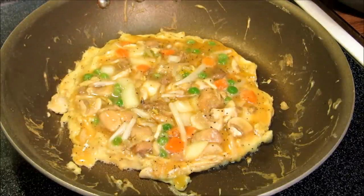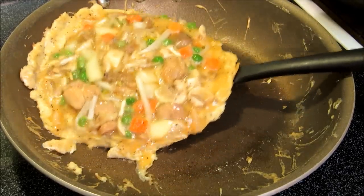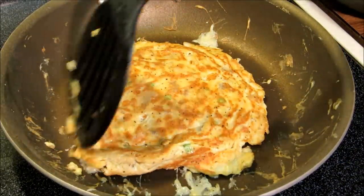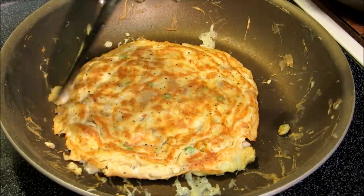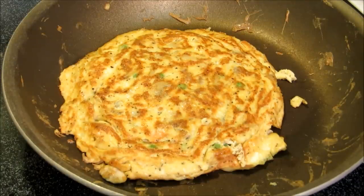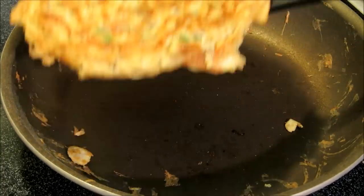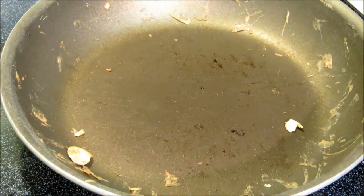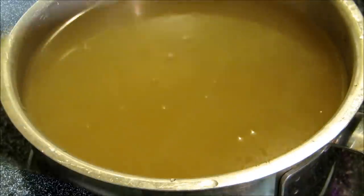After three minutes we're gonna go ahead and give this a flip. We're gonna let this go probably about two more minutes on this side — don't need a full three minutes. Our pancake is done, we're gonna pull this out and continue this process until all of our egg foo young batter is done.